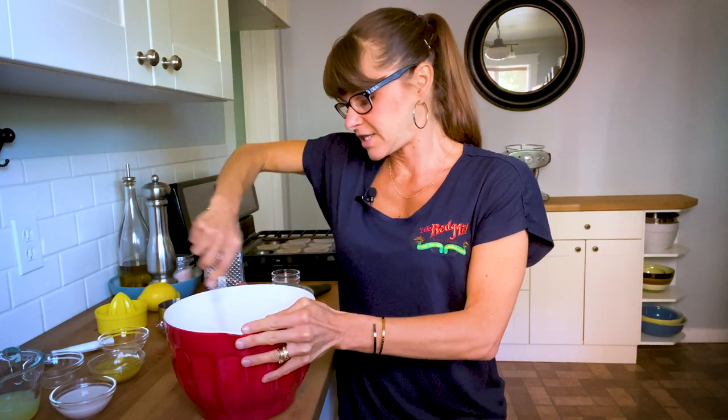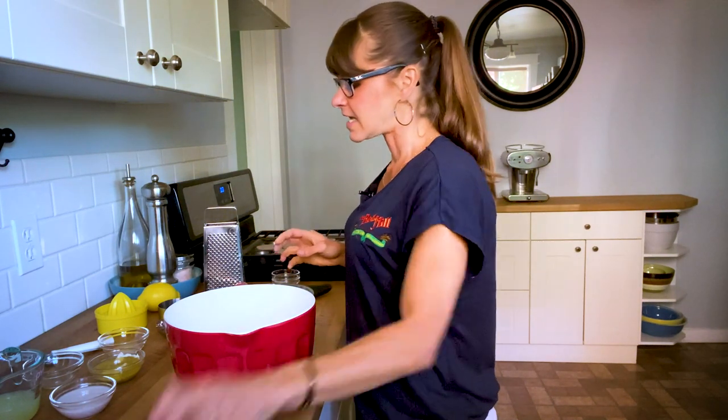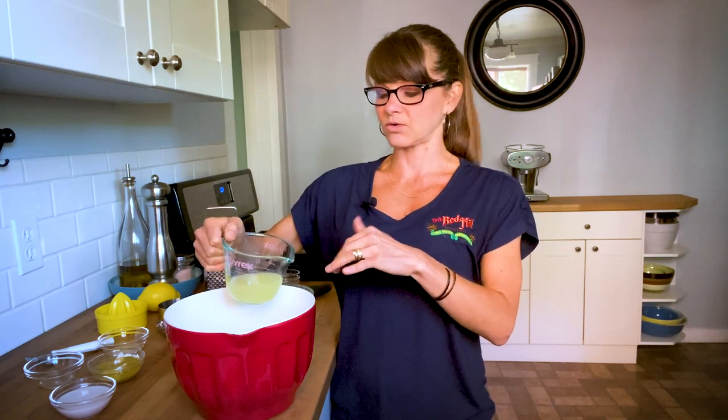I'm just going to dump everything in this bowl, so it's going to be an easy one-bowl muffin mix. At this point we're going to add egg whites. You can also use whole eggs. I like to use egg whites because it makes my gluten-free baked goods a little bit lighter. The egg yolks tend to make things heavier and I just need the binder, so for this one I am using egg whites.